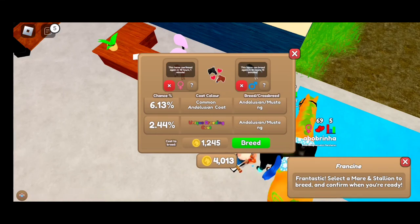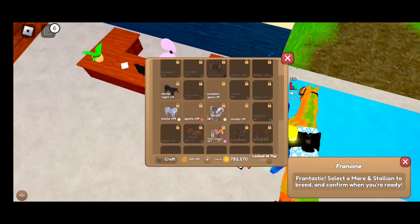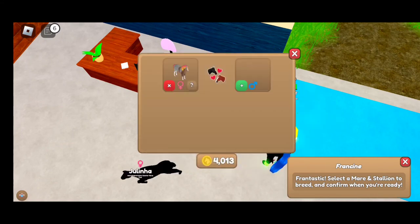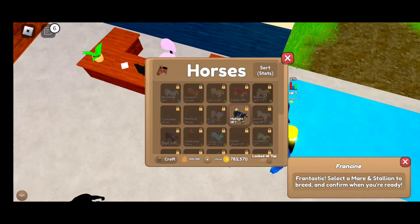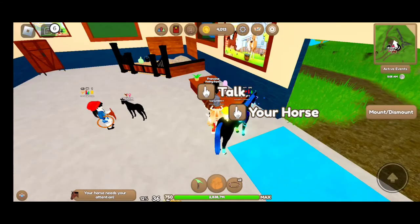I don't have the very last one yet or know what it is, but pretty much all you'll need is a chimera horse and a horse with a red roan coat with flea-bitten gray. I hope you enjoy and have a good day!